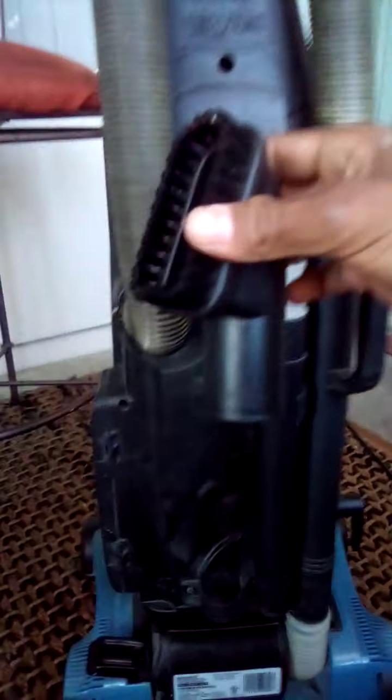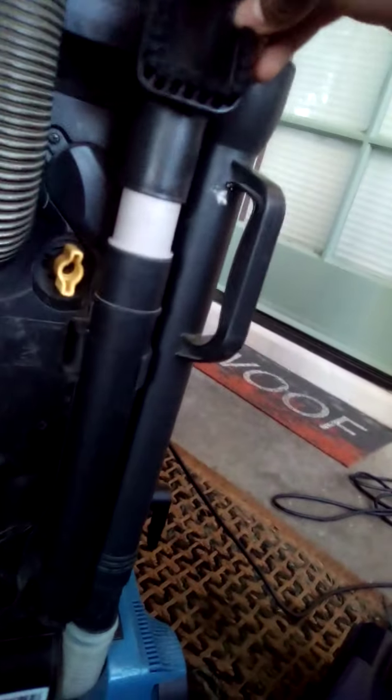Don't know where this came from, but I found it by the dumpster — it doesn't fit in there anyway.